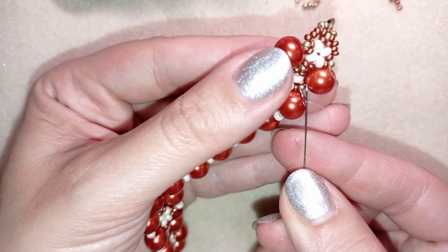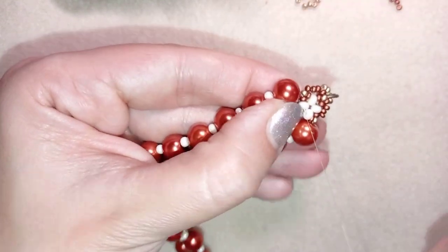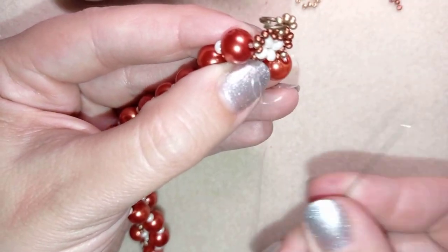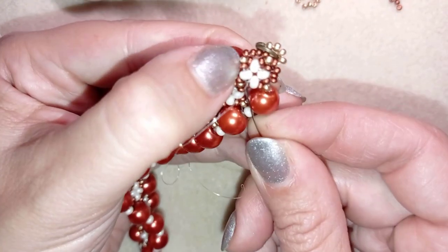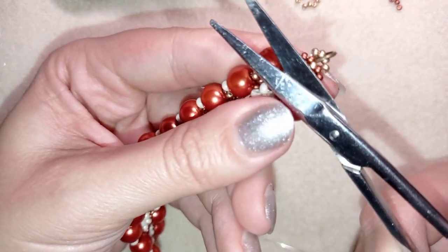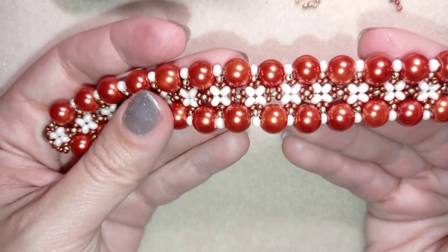Here I am adding my last bead from this row. I find a place to make a knot — making a loop, going through it once, then a second time, and pull. I go through the following seed bead and cut my thread. I could repeat the knot several more times, but always go through the following seed bead before cutting — never cut right next to a knot. Now my beautiful white cuff pearl bracelet is ready!